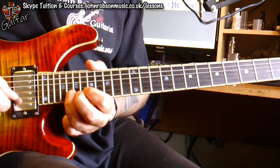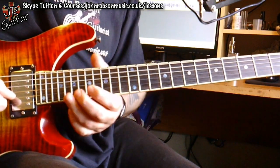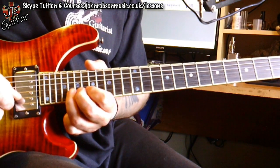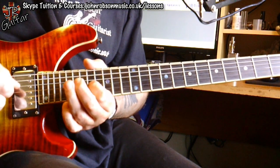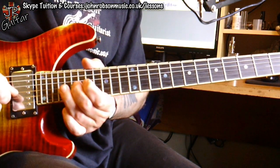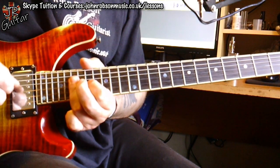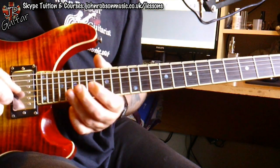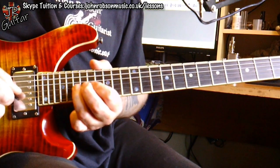Because the chord has now gone to an F, he targets a note that's in the F chord — the A note. He bends up to that A note and then does a lovely little chromatic run coming out of that: F, E, E-flat, D. Then he rounds it off with more C major pentatonic material, carrying on with the C major pentatonic.